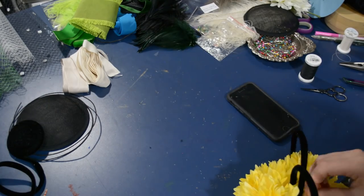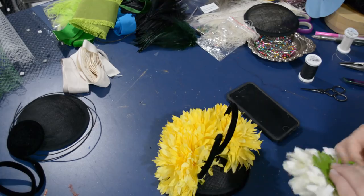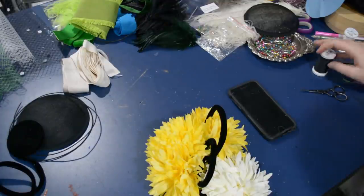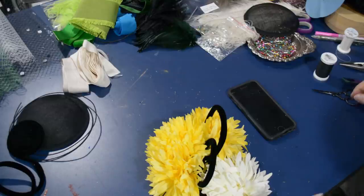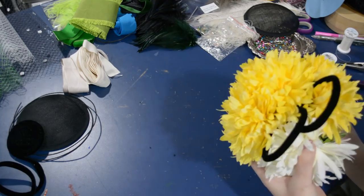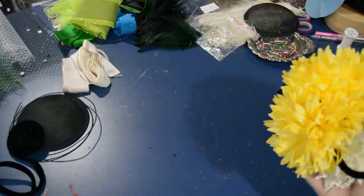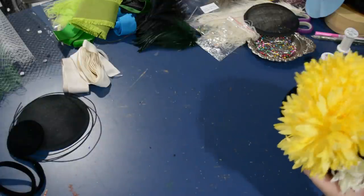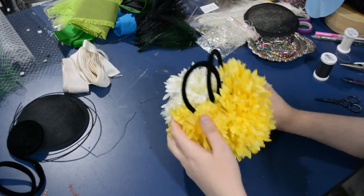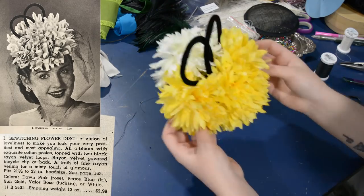I'm just doing messy stitches in here — nothing too fancy — and then I'll tack the white flower onto the back, since I didn't realize I was going to need four of these big blooms. I'd gotten a white one for a different project, but it will live on this hat for a little while, and hopefully I'll be able to pick up one more yellow flower to replace it. I don't mind the yellow and white together — it looks fine as it is as well. Here is my finished little silly tilted circle — my finished bewitching flower disc — and I think you'll agree it looks quite a lot like the image.